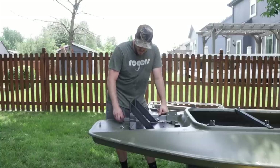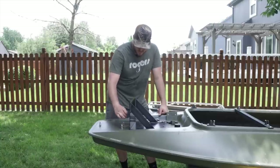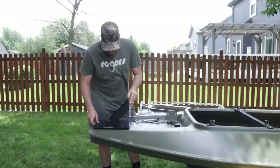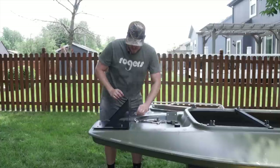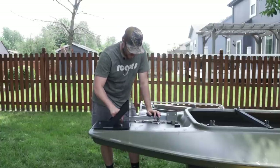I did end up having to purchase the removable transom that Mo Marsh sells. Looks like it hooks on with these wing nuts here. That's about what it's supposed to look like — I'm going to tighten these down.